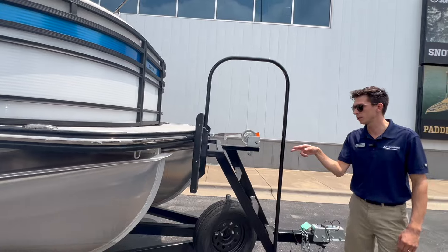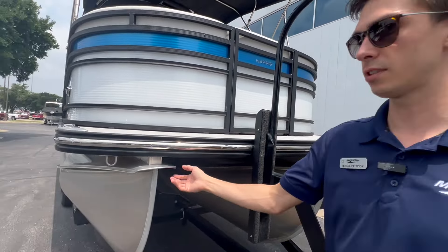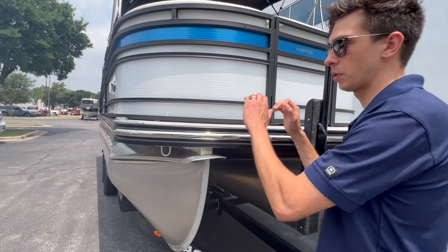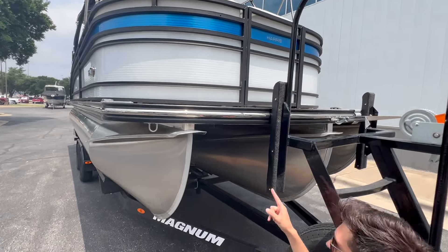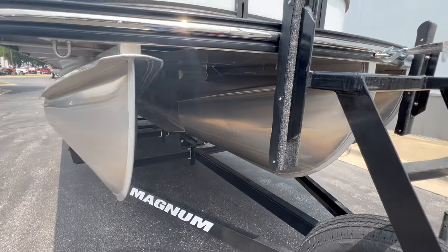Up here in the front of the boat you can see you've got splash guards on each one of your tunes. This is going to help deflect spray and keep a nice dry ride. And underneath the boat you've actually got a splash guard as well, so this is going to keep all of your structural components dry.